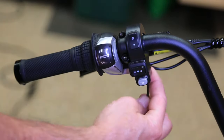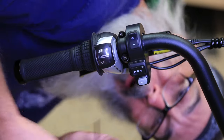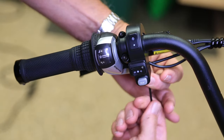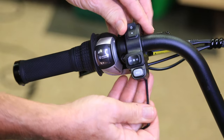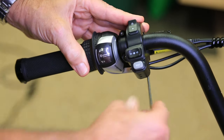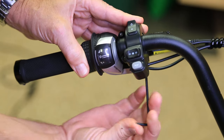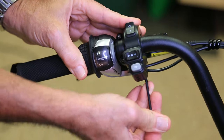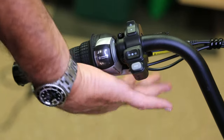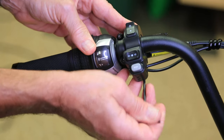Right underneath here on the bottom there's a clamp — lefty loosey, righty tighty. Swivel this up about 45 degrees and tighten it back down. What this does is it really puts it in a better position for you to reach it while driving, instead of having to bring your wrist all the way under.